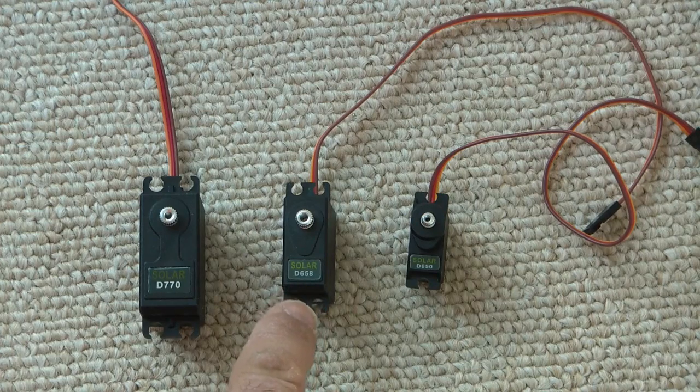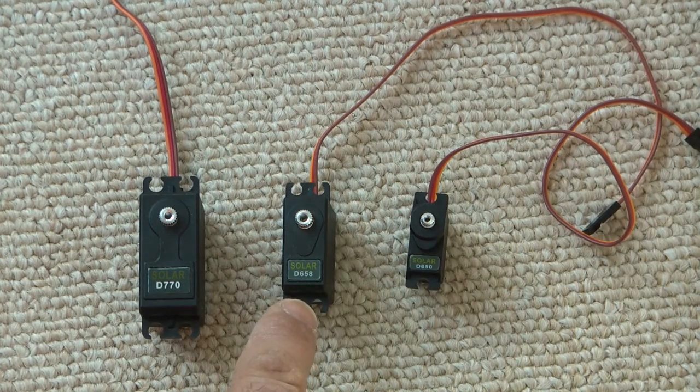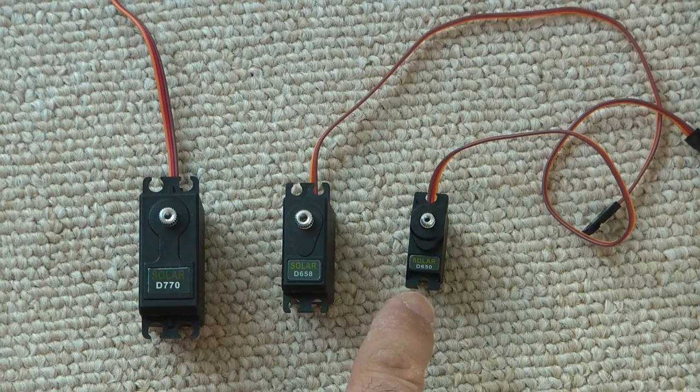The mini servos are used in smaller airplanes and are also quite common — this would be the right size for a 500 helicopter like the EXI 500. The micro size would be used in smaller foamy airplanes, small profile foamies, and also the 450 and 250 helicopters.